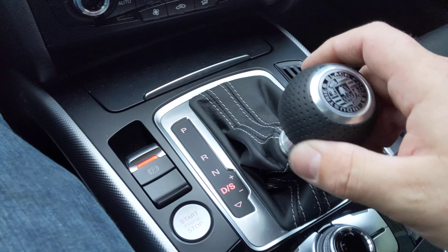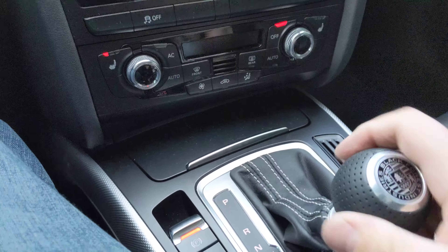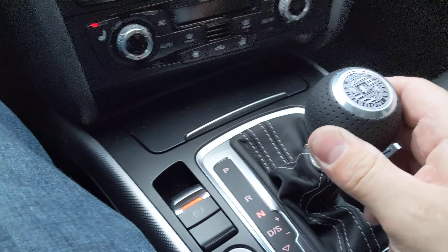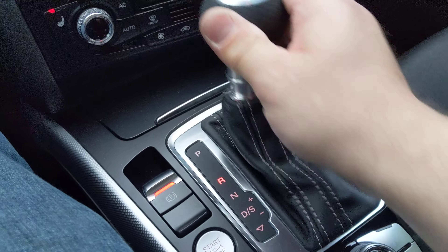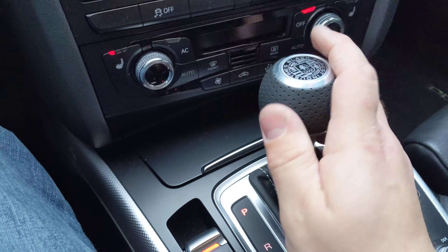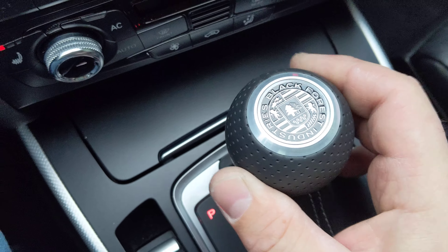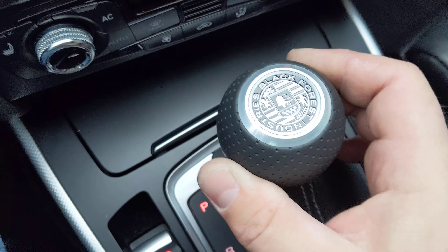This feels like an eBay cheap shift knob. I was super excited to get it. Install wasn't bad, it looks amazing. But that right there drives me absolutely crazy, especially for a car with a nice interior.